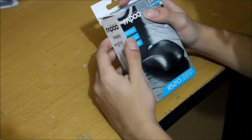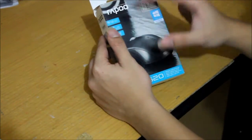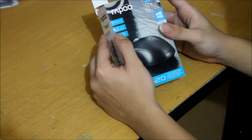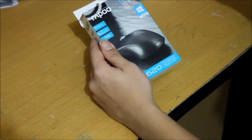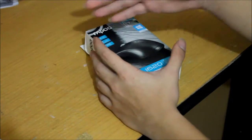This mouse is wireless and has 10 meters of range, meaning you can use it up to 10 meters from the adapter or connector. It's also plug and play — you plug the adapter in and it will directly install all the drivers.